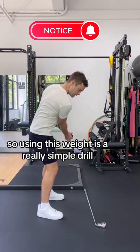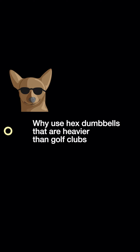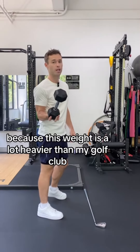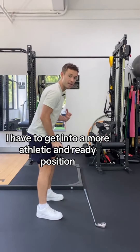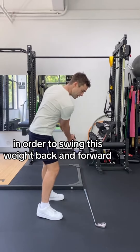Using this weight is a really simple drill to get the perfect posture every time. Because this weight is a lot heavier than my golf club, I have to get into a more athletic and ready position in order to swing this weight back and forward.